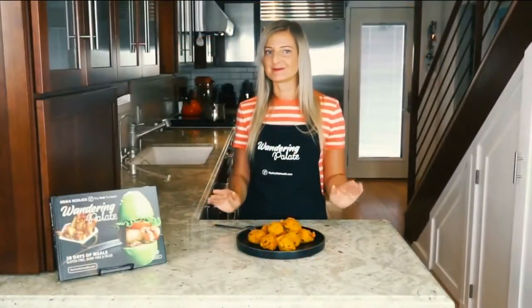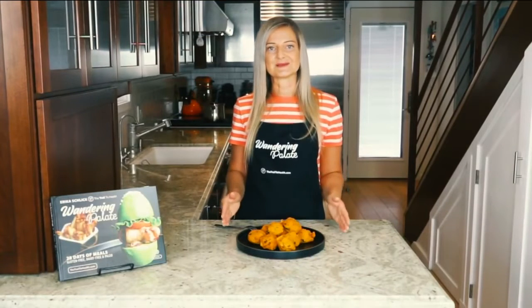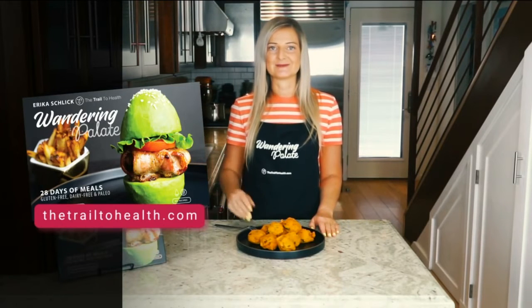You're not even going to miss the hush puppies made with corn with this recipe. You can get this recipe on my blog, thetrailtohealth.com. You can also get other delicious and healthy recipes in my cookbook, Wandering Palette, which is available on my website and Amazon as well. I hope you enjoy the hush puppies recipe.